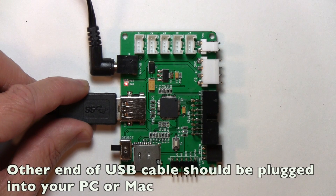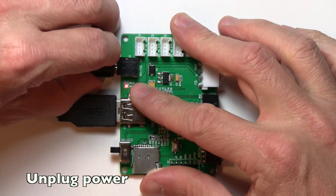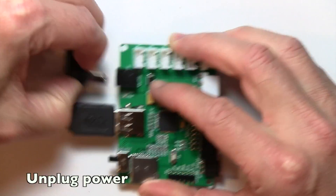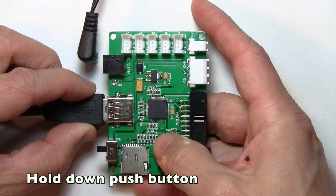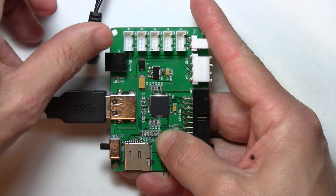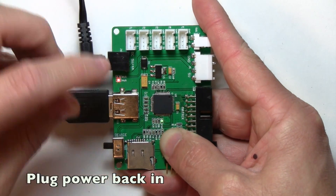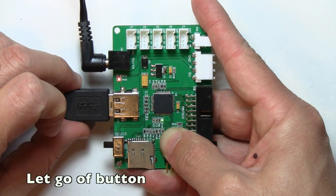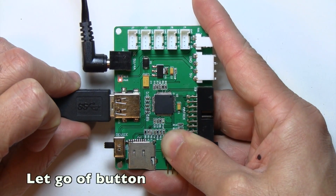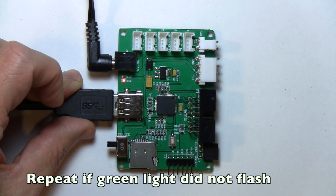Before we can upload the actual firmware we need to first put the board into bootloader mode. To do that, follow these steps: first unplug the power. Then hold down the push button right here — go ahead and hold that down with your thumb. Make sure you're still holding it down, then plug the power back in. You'll see there's a little green light that comes on right here. Go ahead and take your thumb off the button and we'll see that green light flash briefly. That tells us that now the board is in bootloader mode.